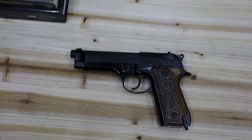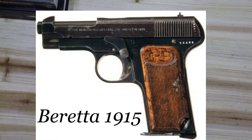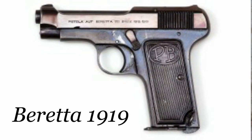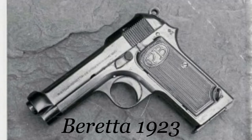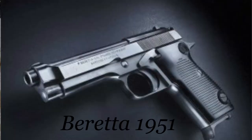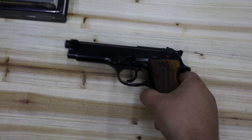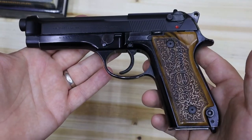All the way up until 1915, when they came out with the Model of 1915 for the Italian military during World War I. They made several models after that, changing little things here and there — the 1919, the 1923, the 1934, and the 1951. Then in 1975, they developed this model right here. This is the Model 92S, the first of the Model 92 series that most other 92 series guns are based on.